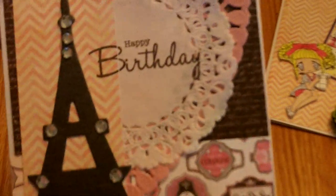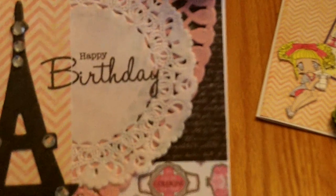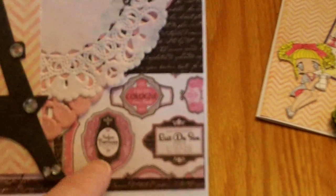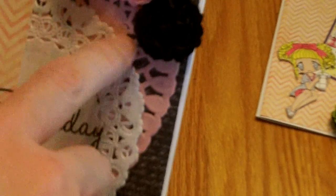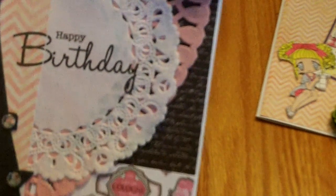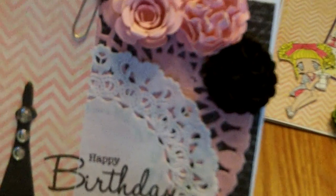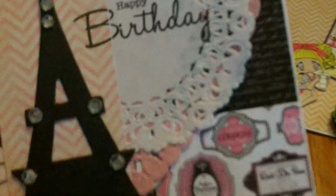I decided to create this girly card because the gal I'm giving it to I think of as a girly girl. I used the Cartabella Paris Girl pattern paper pack with script writing all along the background, and then a fun one that has labels and girly things like cologne and perfumes. I layered a pink doily from my stash with a white doily on top, used my SP and Company stamp set for the happy birthday greeting, and added more of those beautiful paper flowers from my friend in Canada, plus a Recollections little heart paper clip and the Eiffel Tower.